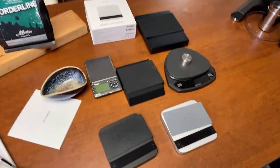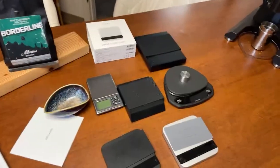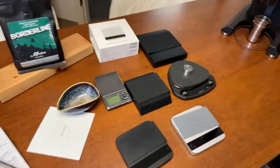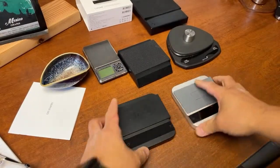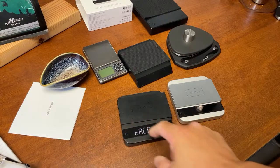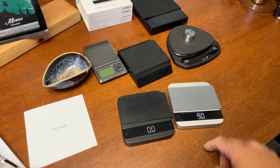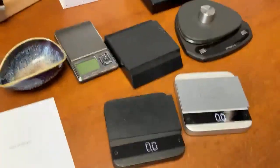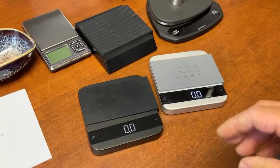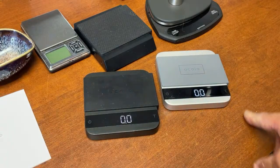I'm just going to flip the camera for a quick second. So here we have the 2021 Acaia Scale versus the previous model. Hopefully you guys can see this. You can see this line here - that is the flow rate indicator.